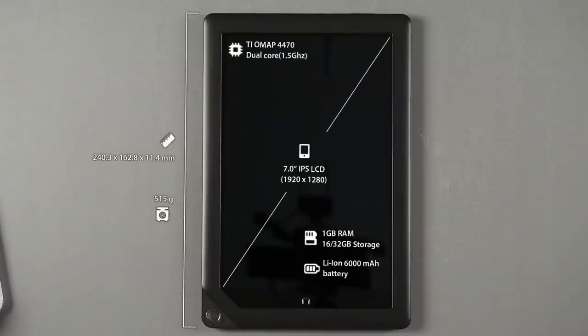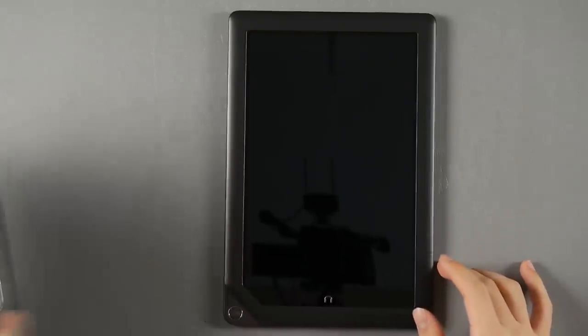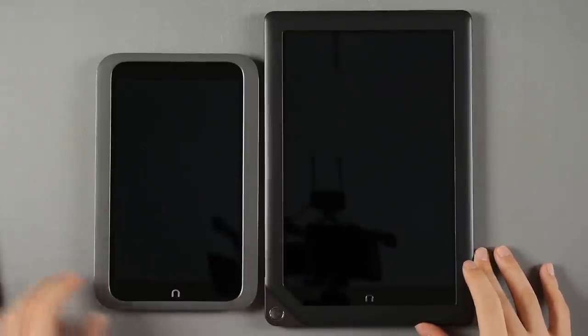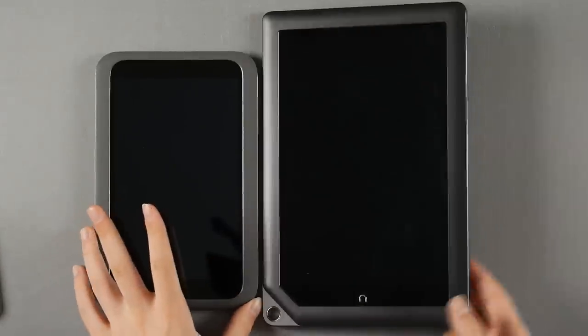Today we have Barnes & Noble's Nook HD+. The HD+ is a family model of the Nook HD that we've seen recently. The size difference isn't as dramatic as it looks on screen, but these two are almost identical in specs while the design language is totally different.